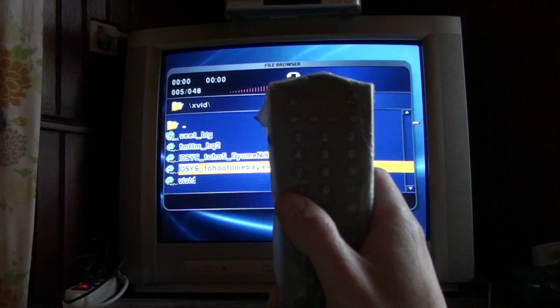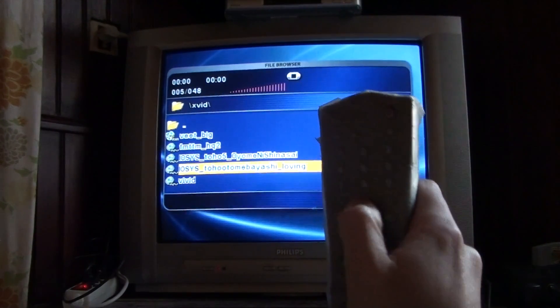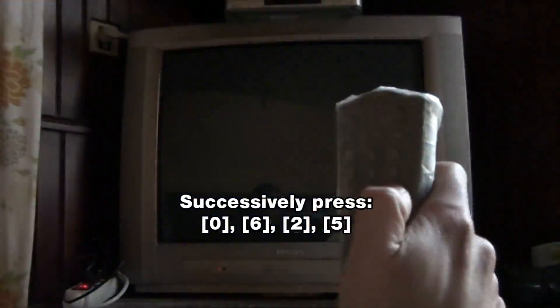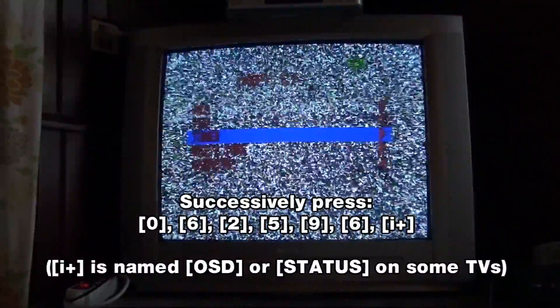So here we go. To enter service mode, you press 0, 6, 2, 5, 9, 6 and I+. So there you have it — service mode.